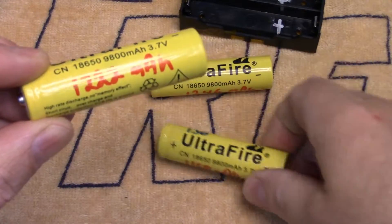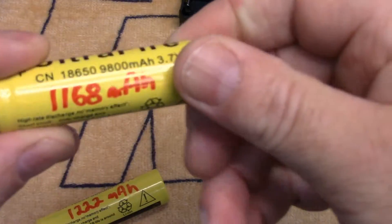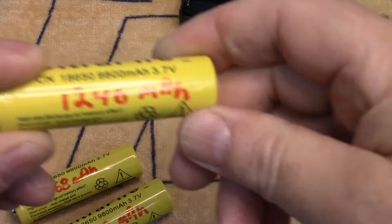This specific one was 1222 milliamp hours, another was 1168 milliamp hours, and the third was 1246 milliamp hours.